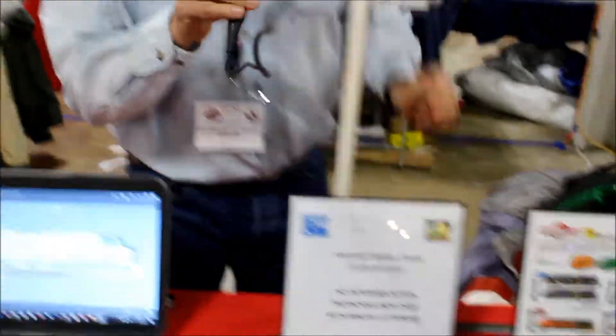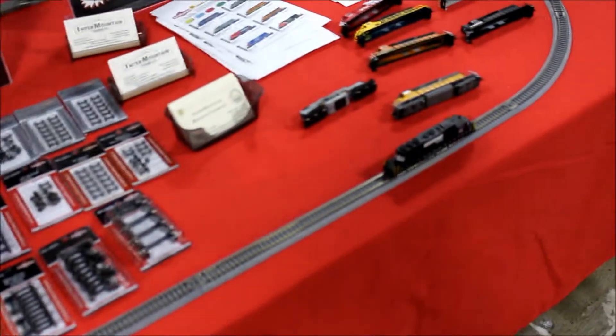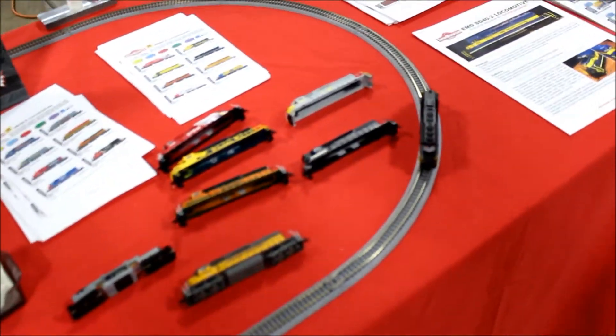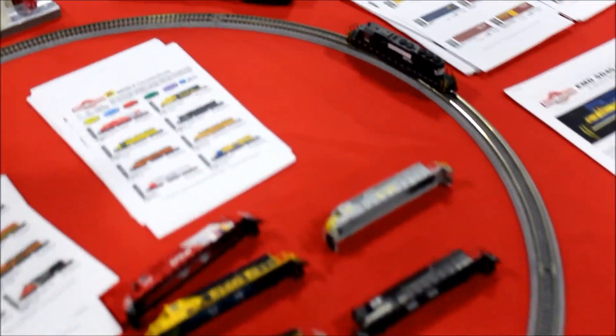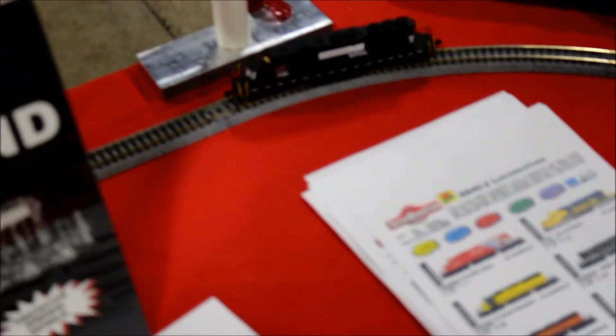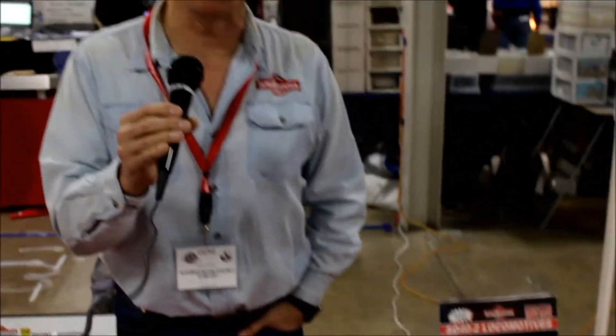Moving down here, we've got production examples of our SD40-2 N-scale locomotives. The biggest feature on these is our DCC with sound system. These first locomotives are now being shipped to our customers. We will be working through the subsequent releases within the next few months, and hope to be getting most of them out to our dealers probably by the mid-summer timeframe.